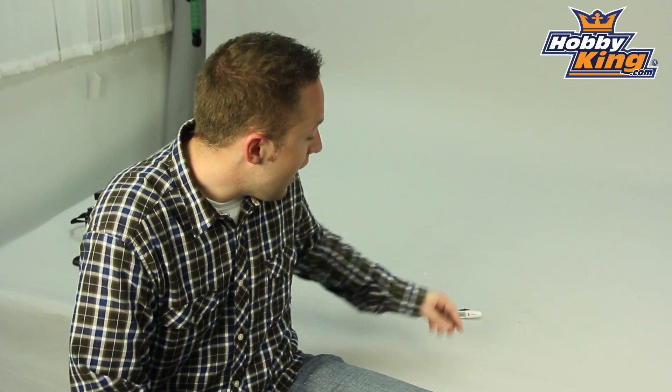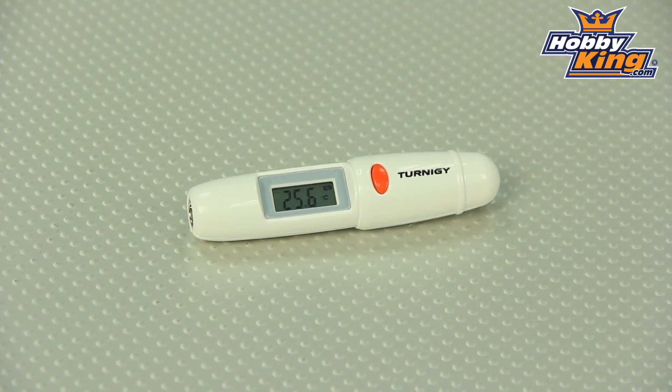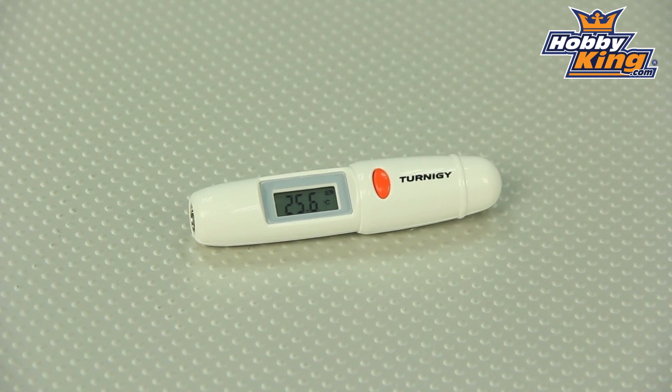Hey guys, Byron here from Hobby King. I have a product to show you today. This is the Turnigy Infrared Thermometer. Now this is not a new product — we've carried this for quite some time, but every once in a while we like to show you something we've had for a while that maybe those of you who are new to the website have not had a chance to see because it hasn't been on the new items page.